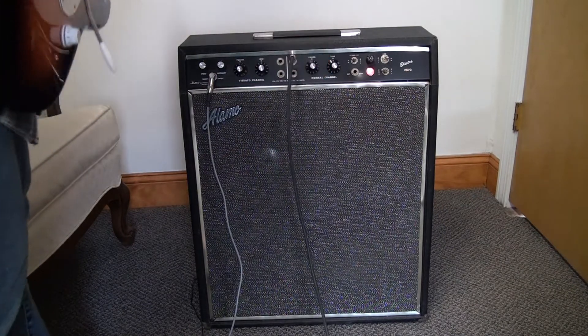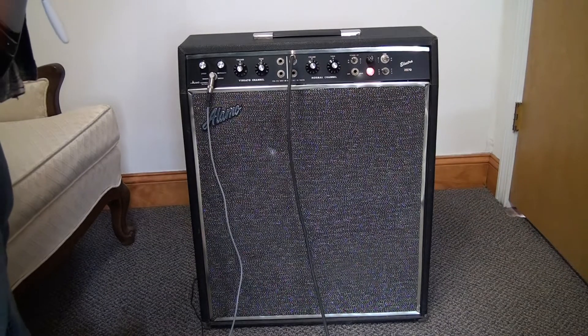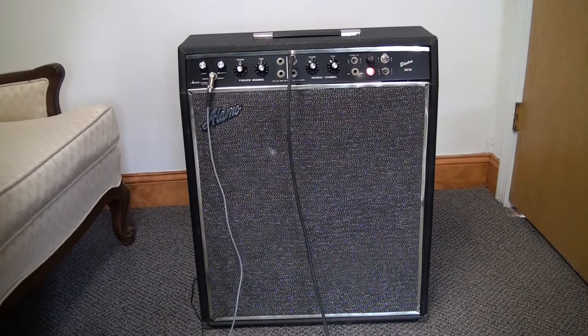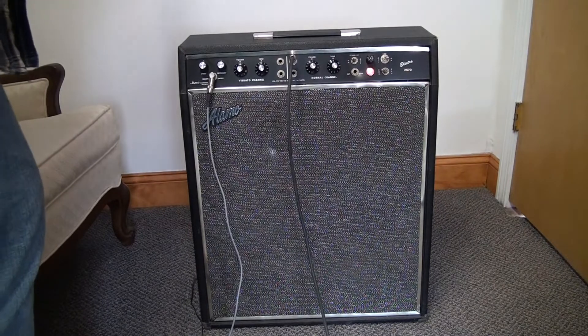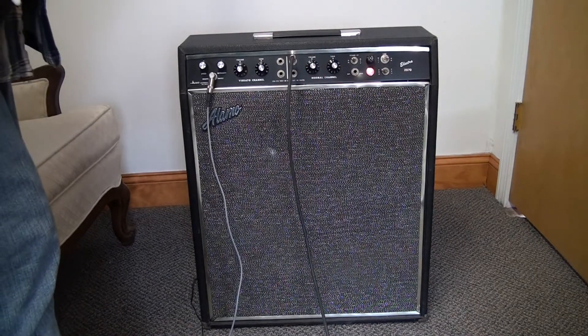All the way up — so kind of neat. That's as loud as it goes and it kind of starts to break up a bit. So now if I throw a Tone Bender clone in front of it...